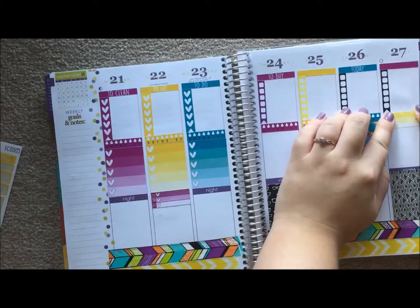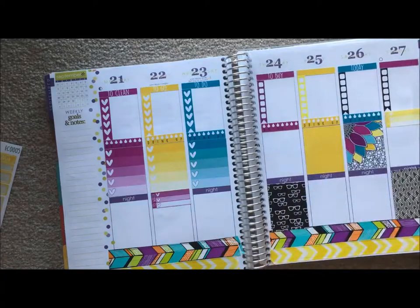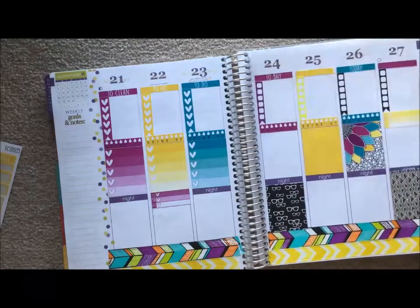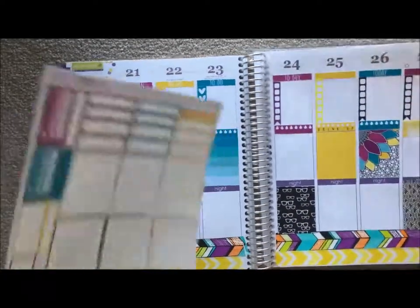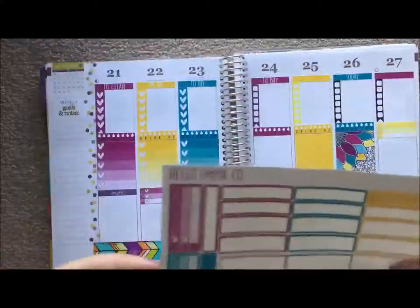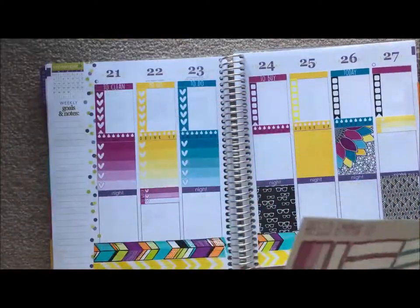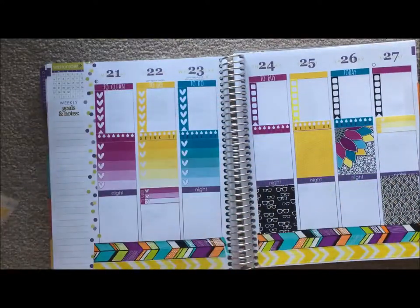Does it bug anyone else - these little clear spaces right here? I feel like the stickers don't stick as well. Also if you're trying to write right here for my checklist, this is going to drive me absolutely insane. I love the tabs because they don't pull off, but I can't write on that sticky area. I mean I probably could but it would get all over my hand, which is not ideal.